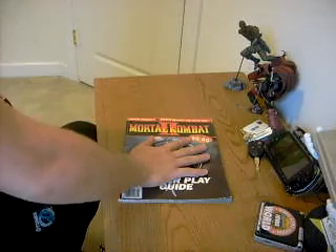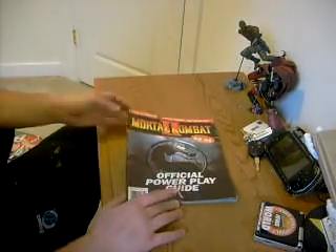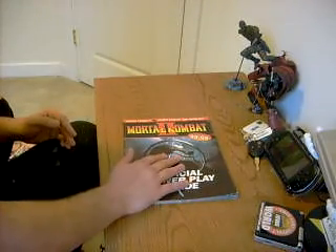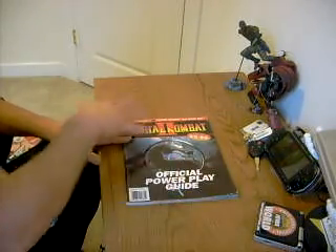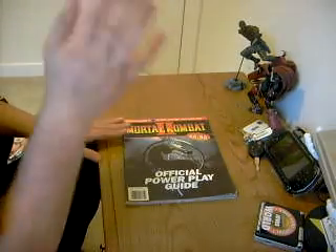This completes, I think, Mortal Kombat 1 through Deception — all the way straight through — having guides for. I've already got a couple more guides in the mail, and with the purchases that I've been making, I'm going to have the complete Mortal Kombat player guide, one through Mortal Kombat vs. DC Universe. Just thought I'd go ahead and show that quick unboxing.